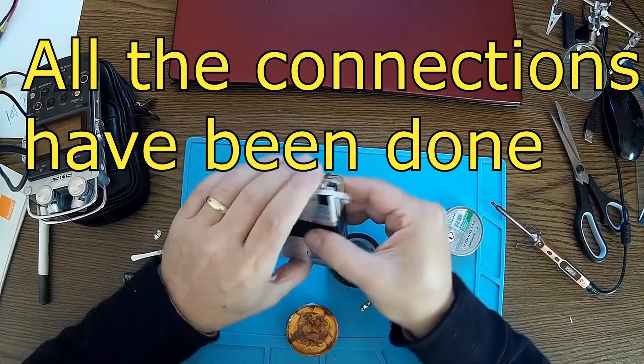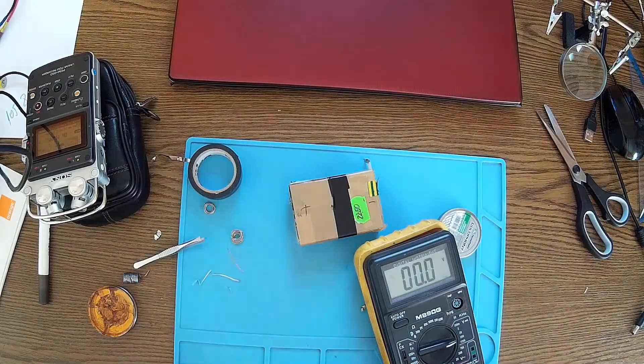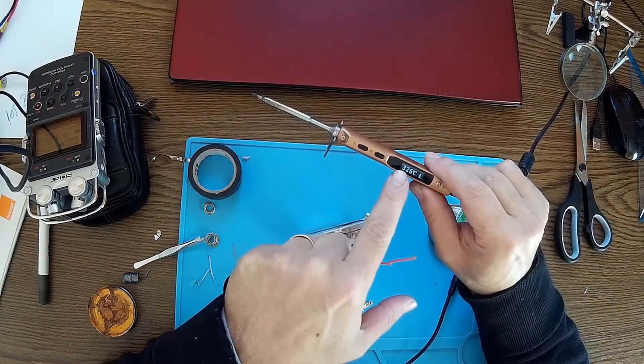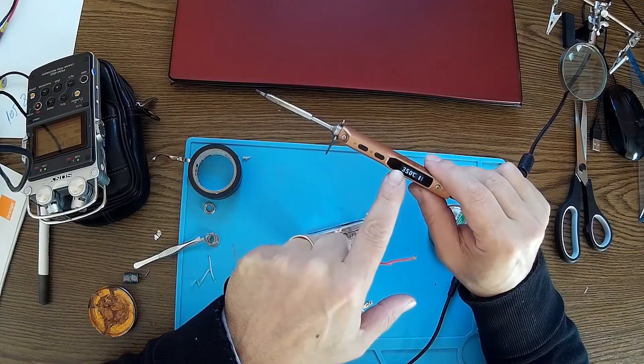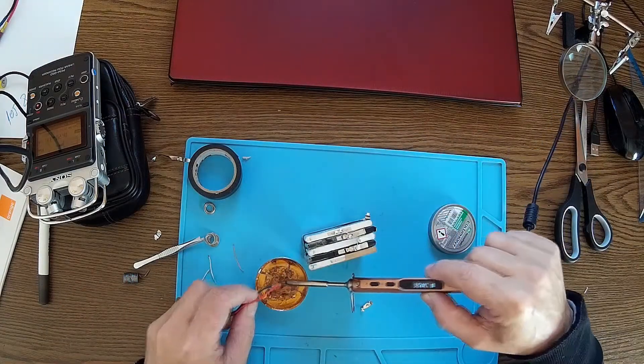From this one to this one we should have 20.6 volts — perfect. This pack can also be used for my soldering iron, so I can use this out in the field.